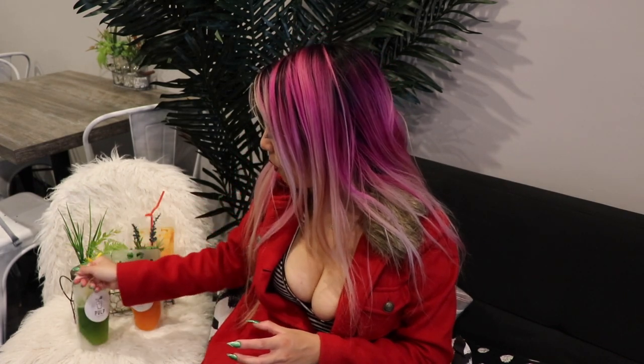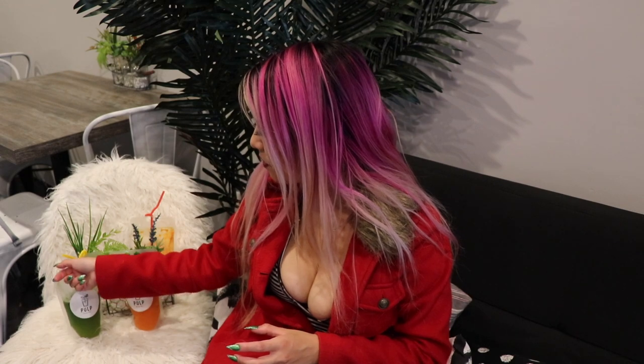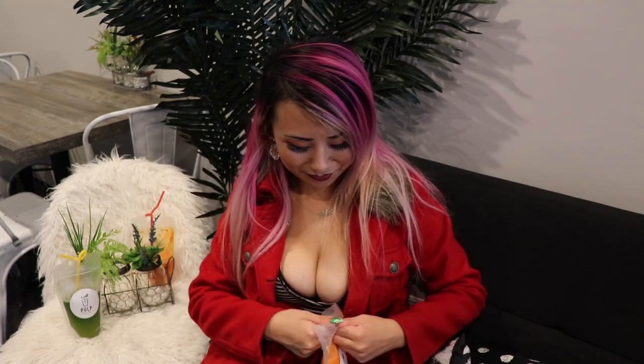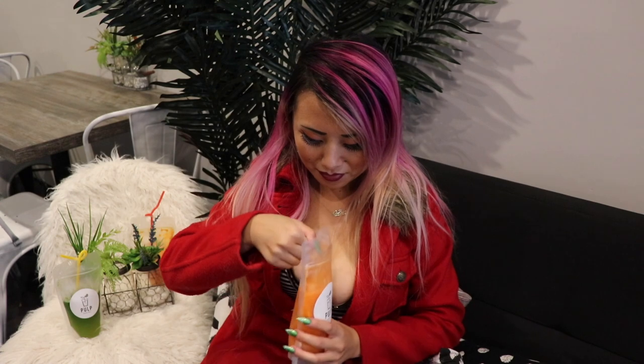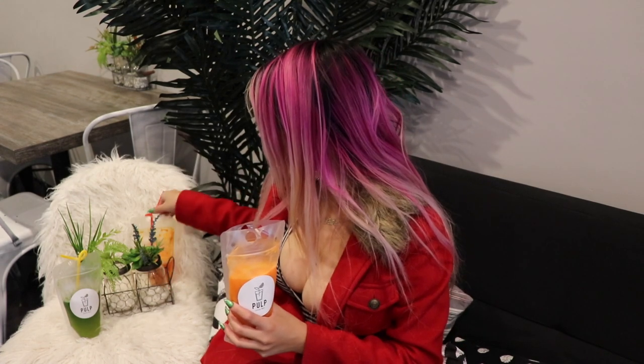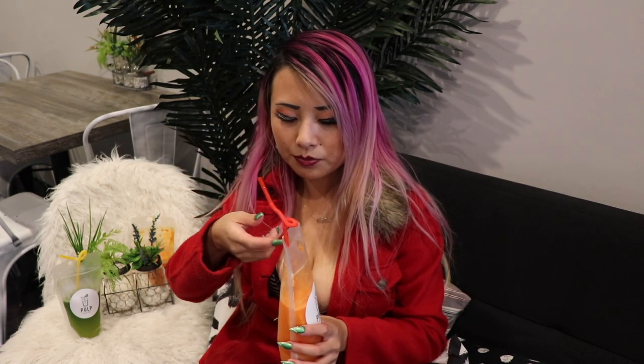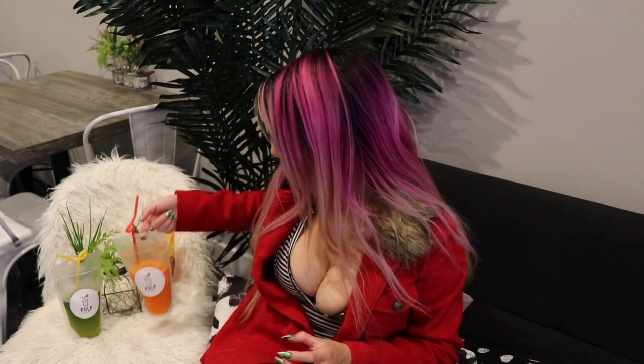Alright, this is the one that had a whole bunch of carrots in it, which I'm also a little scared of because I've never had carrot juice. So let's try this. There's some orange pieces in here too. Okay, wow — that is good. All these juices are so refreshing.